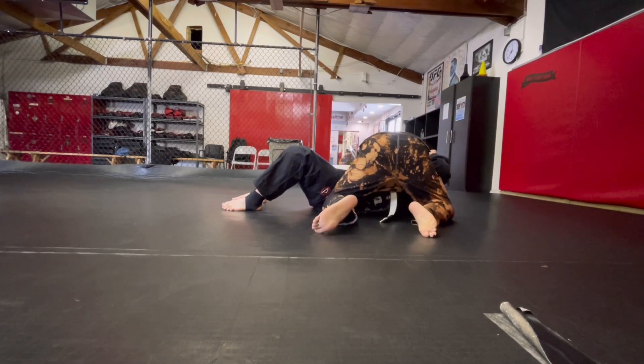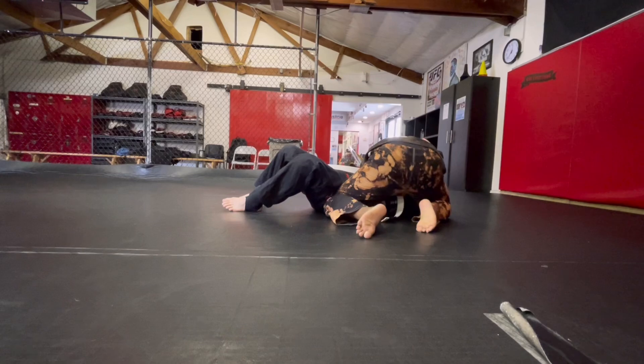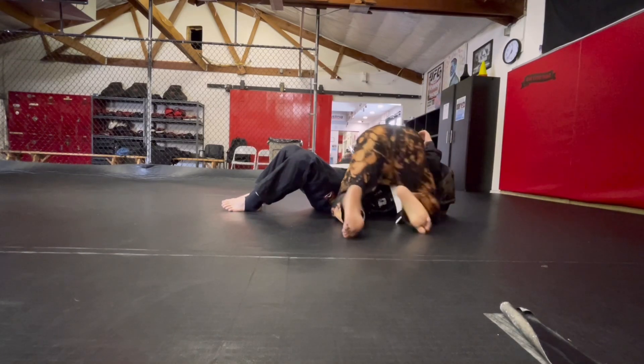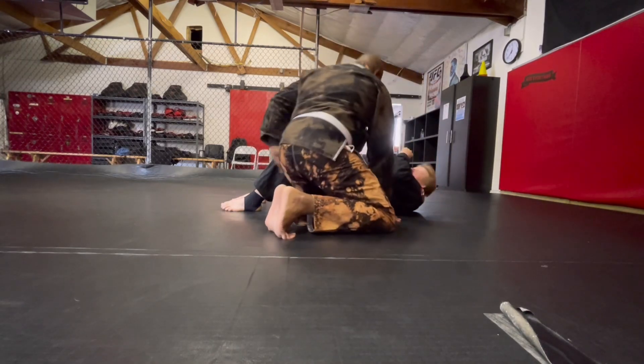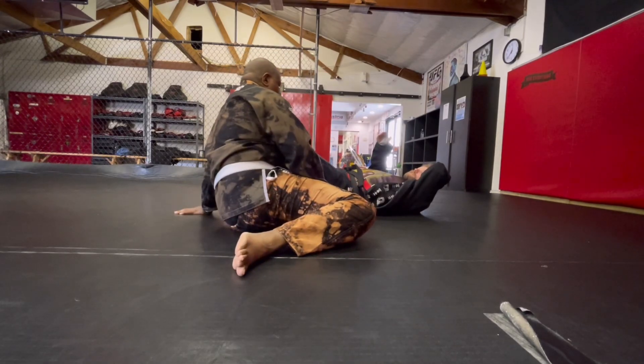You see here — start spreading the peanut butter. So you come back and now spread. You'll put more of your body into it rather than muscle it, and that will help prevent you from going over the top and creating that opportunity for me to try to roll.